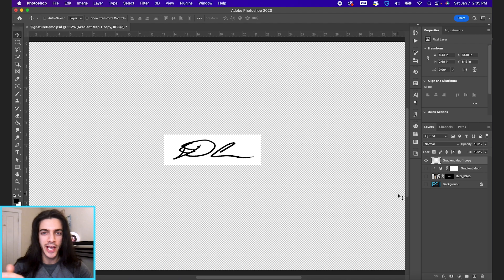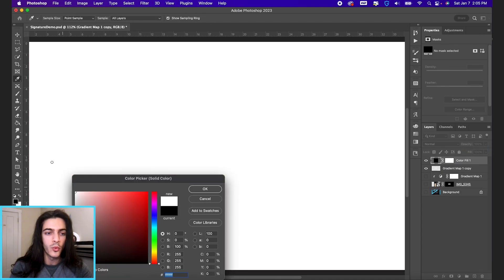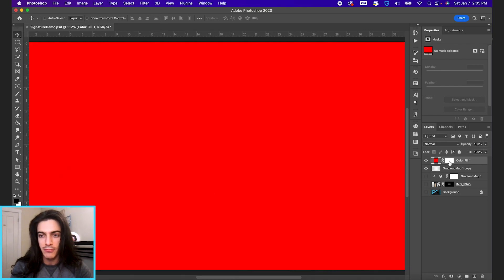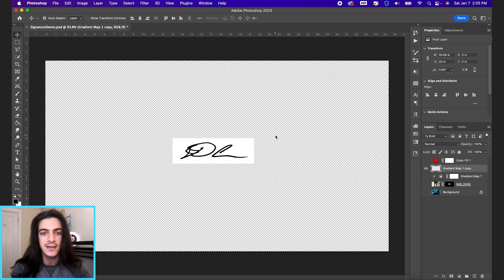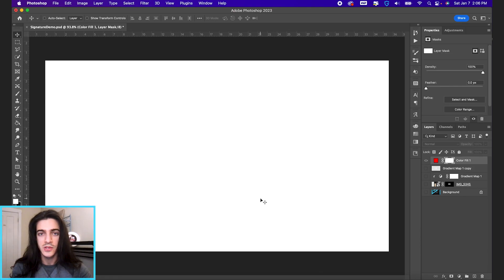Next, let's take this image and make it the mask of a solid color layer. Go down to your adjustments and select solid color. Let's pick red for now. Then in the mask, we're going to copy and paste our signature layer directly in there. Click on our signature layer, then Command+A to select all — that puts marching ants around the entire window — then Command+C to copy. Option-click on any mask to show the mask view, then Command+V to paste the signature into the mask of this solid color layer.